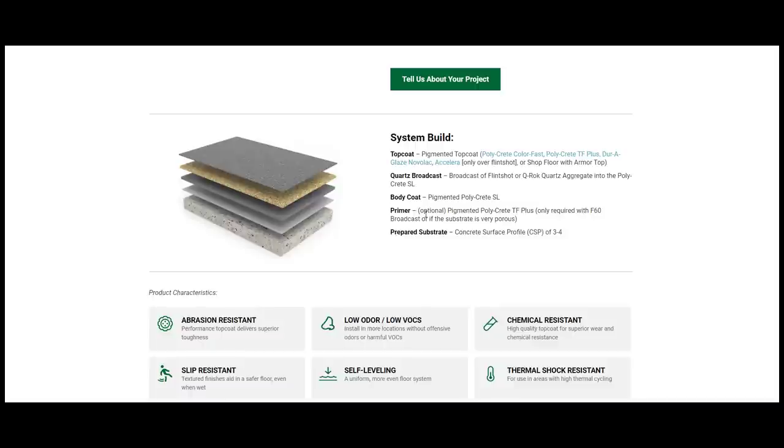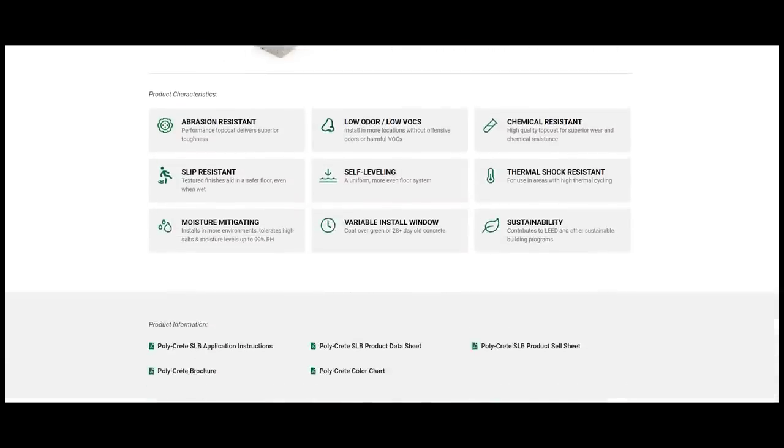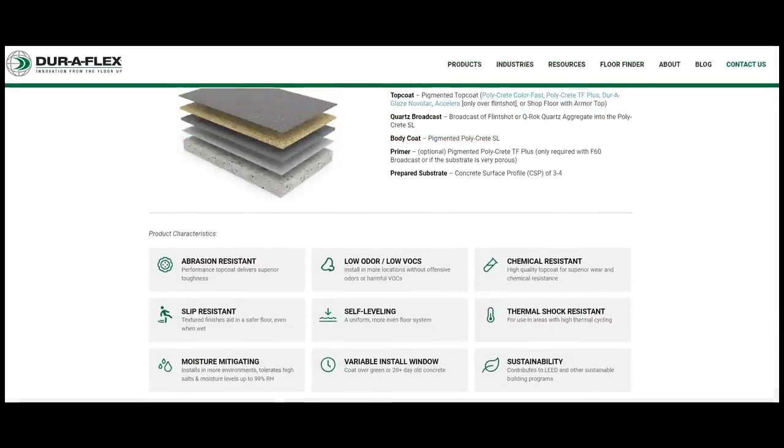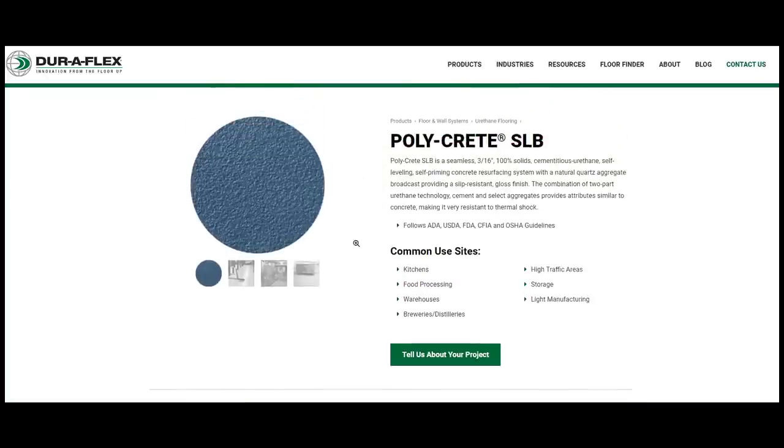It's also thermal shock resistant, which is really important for kitchens, food processing places, and breweries that have to wash their floors down with really hot water. That's one of the main reasons we use it in kitchens. You could use it in a garage, or obviously over concrete or over wood like we're doing today. The system is: a primer (optional), the body coat which is the Polycrete SLB, then you broadcast quartz into it, and then apply a pigmented colored top coat. Key properties: it's very abrasion resistant — tougher than epoxy — slip resistant because of the quartz, moisture mitigating, self-leveling, and very chemical resistant.